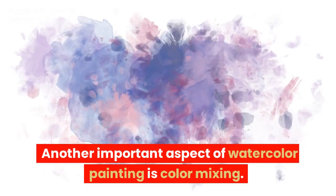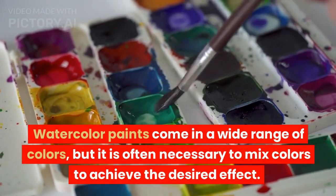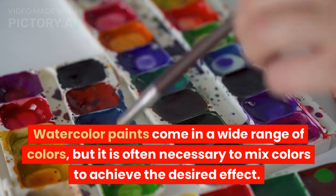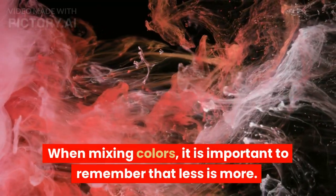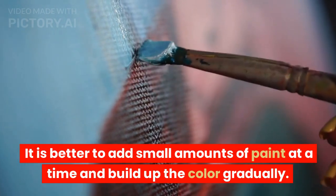Another important aspect of watercolor painting is color mixing. Watercolor paints come in a wide range of colors, but it is often necessary to mix colors to achieve the desired effect. When mixing colors, it is important to remember that less is more. It is better to add small amounts of paint at a time and build up the color gradually.